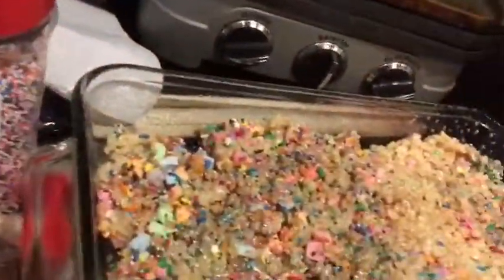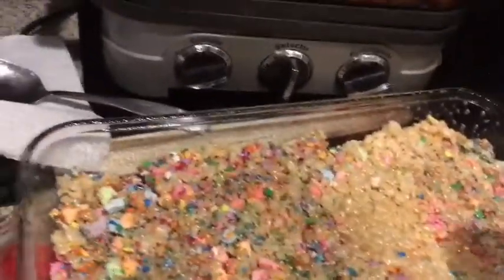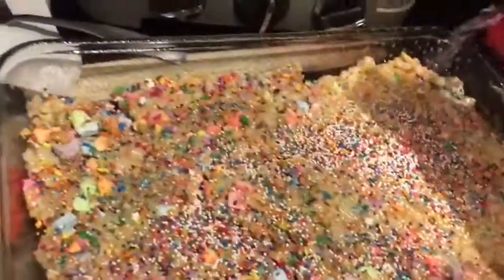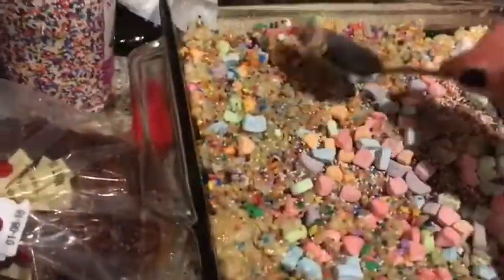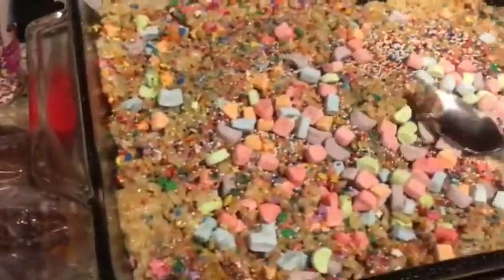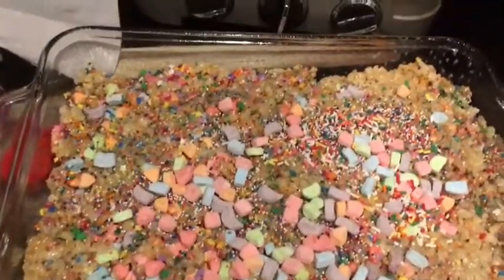Here we go! And you can layer the top of it with the same sprinkles and stuff if you want. It should look something like this — I'm just going to let it sit for a few minutes first.